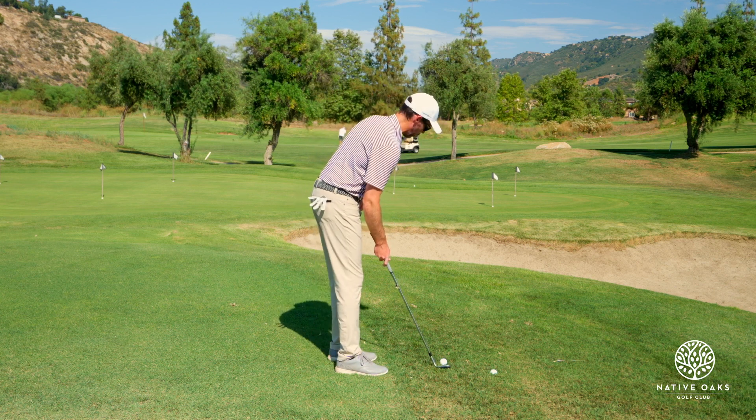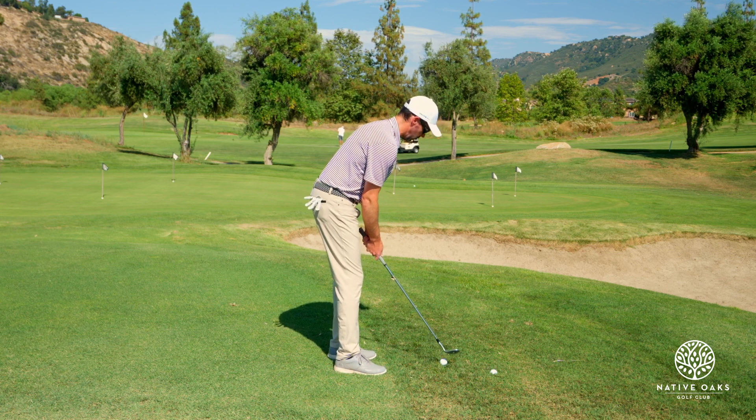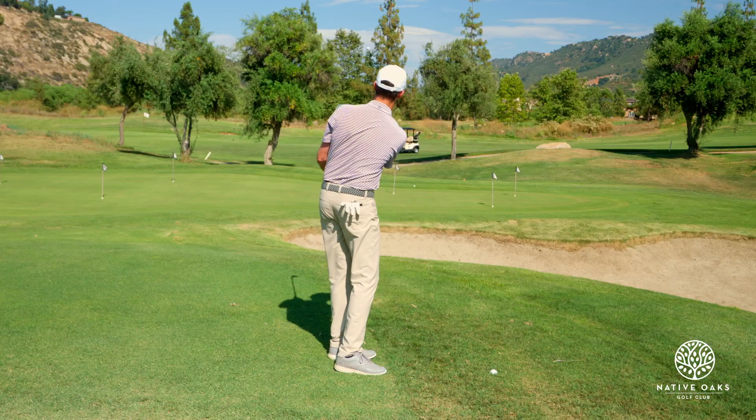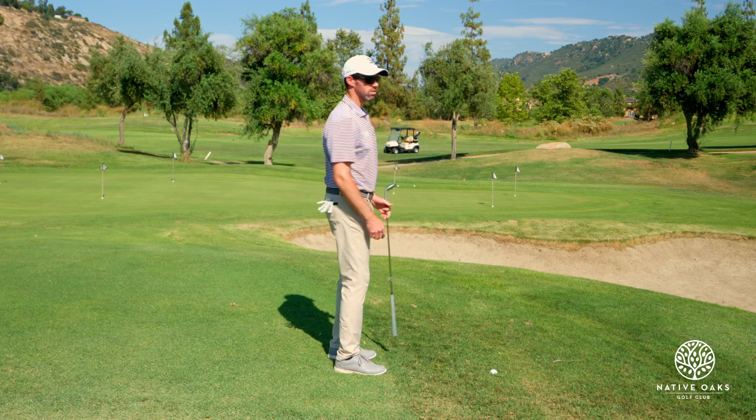I'm going to aim a little left, feet close together, ball middle or slightly forward in my stance, and take a similar swing. Almost the same result.